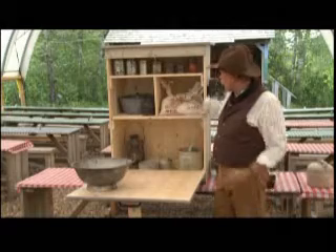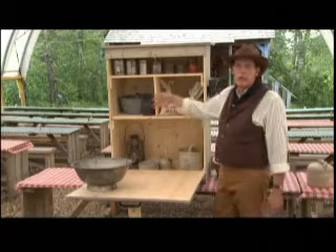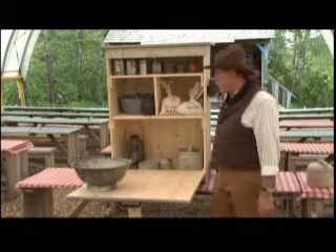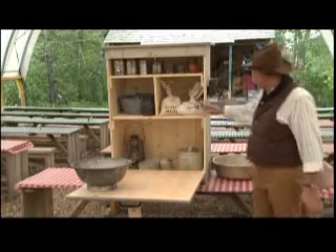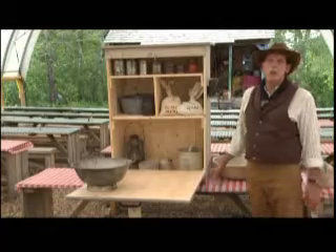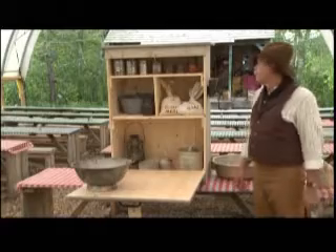Beans, cornmeal — all that kind of stuff would have come in big bags. There would have been a clock in here because Cookie had to wake up about 4 in the morning to keep the fire going. Lanterns, anything that would help cook and serve the cowboys. Typically, if this were on the back of a wagon, there would have been another box underneath called the boot, and that's where all the cast iron Dutch ovens would have gone.